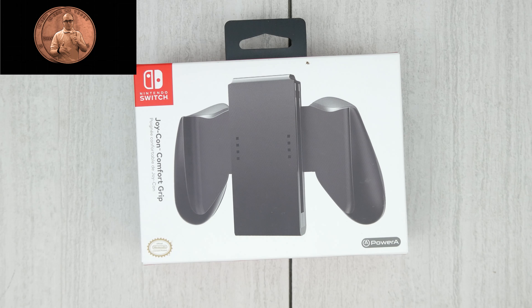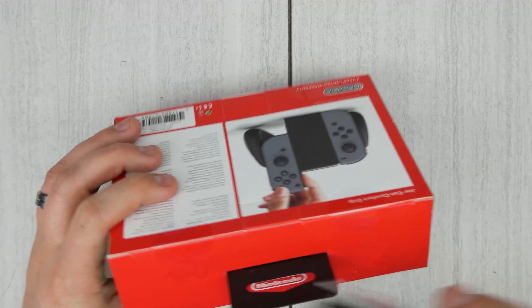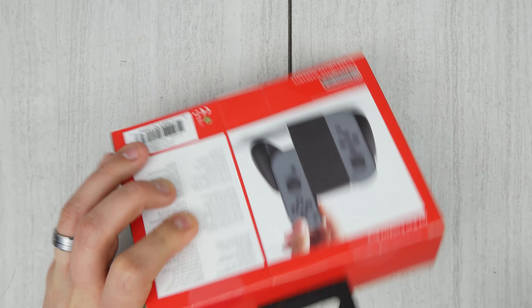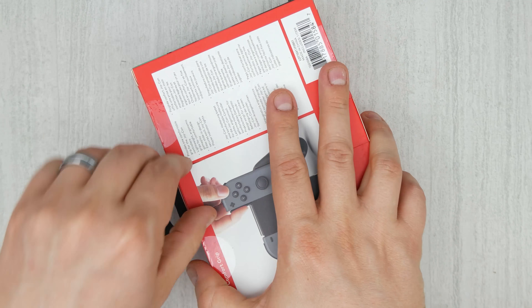What's up everybody? My2Cents back and we're going to do a quick look at this Joy-Con Comfort Grip. This one is a Power-A grip. I got it from Amazon and they're an official licensed Nintendo — you can see it's got Power-A here and then it's got the official Nintendo licensing logo on there also.